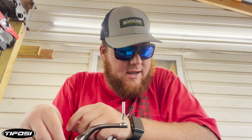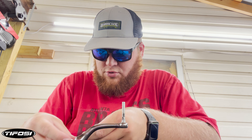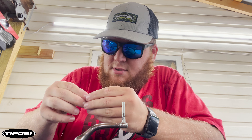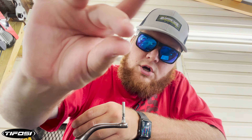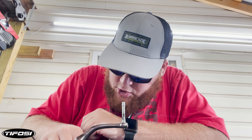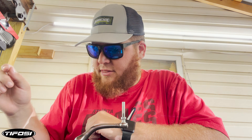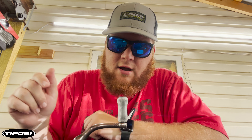We're going to do an adjustment washer first. This itty-bitty little washer — it's so small — goes on first. Then we're going to go ahead and put on one of the bearings that they sent us; it goes on next. Then we slide the handle on.